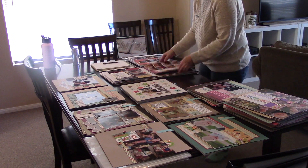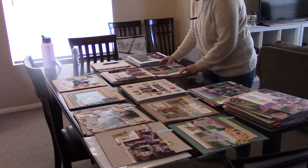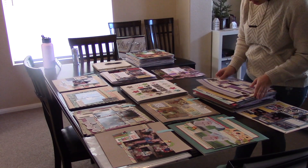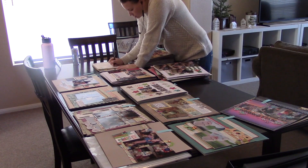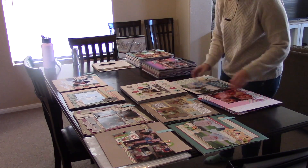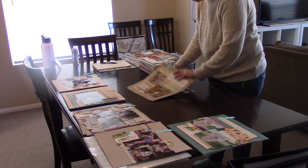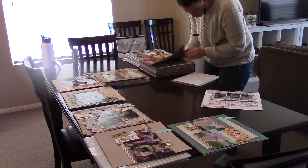I went through and counted everything up — how many doubles and how many singles were in each year — mostly so I could tell you guys in this video how many I had. I ended up with 70 double-page layouts and 15 single-page layouts, so basically 155 12x12 sheets. And here you can see I had 8 inches of layouts to put away, and a lot of them were pretty flat. So it's 155 bases basically.